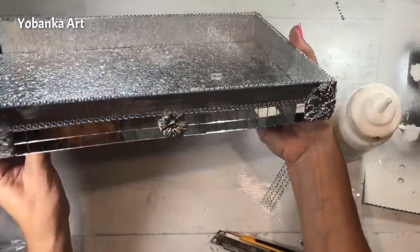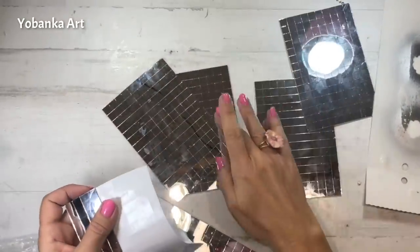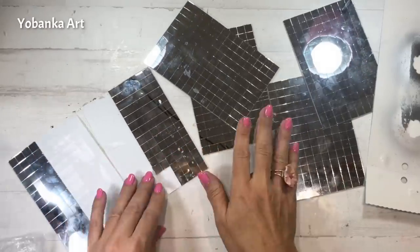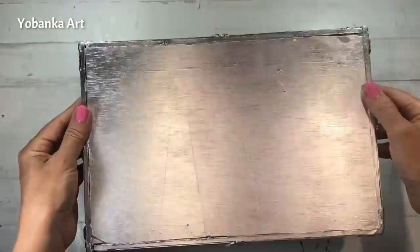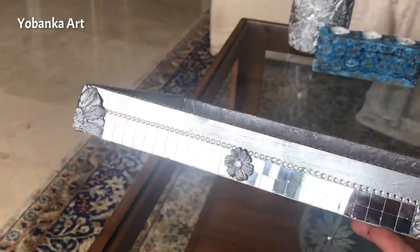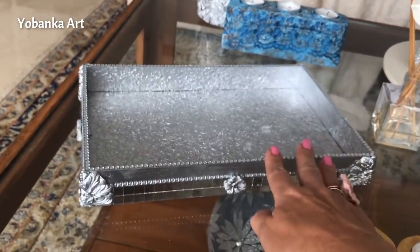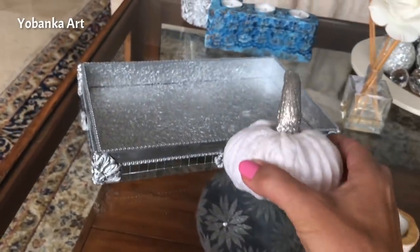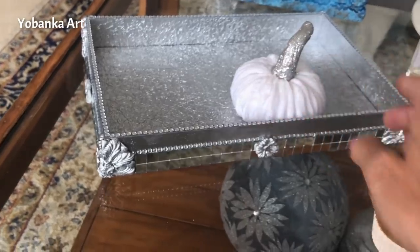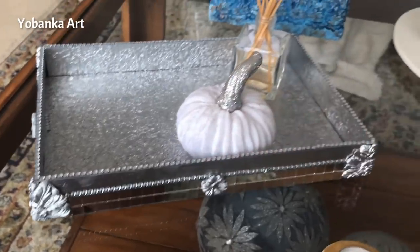He decorado los cuatro laterales de la bandeja con los mosaicos y todavía me han sobrado todos estos para hacer un montón de trabajos. Cuando hemos terminado la bandeja, tenemos que pintarle también la parte de abajo para que quede perfectamente acabada. Ya la tenemos preparada para colocarla en su sitio. Yo la voy a poner en la mesa de centro que tengo en el salón y voy a decorarla con esta calabaza. Le pongo un ambientador y me falta un detalle.